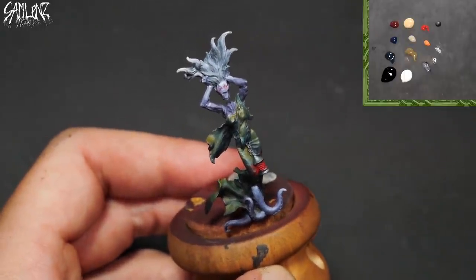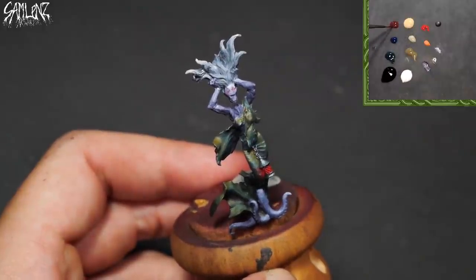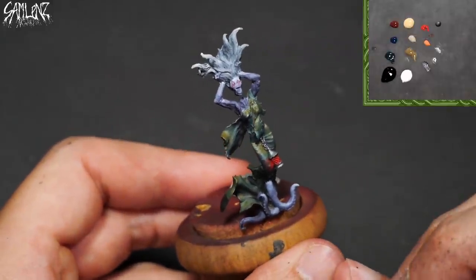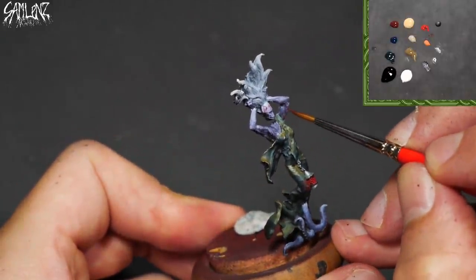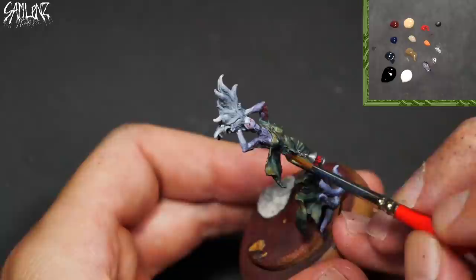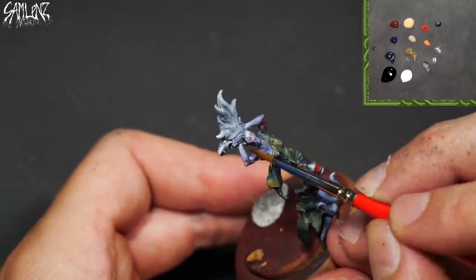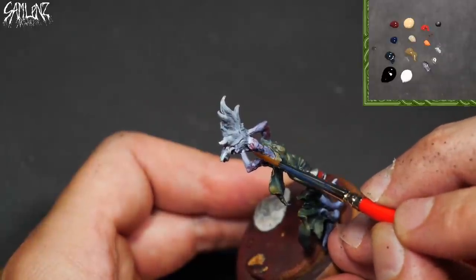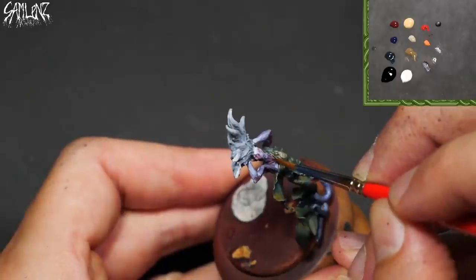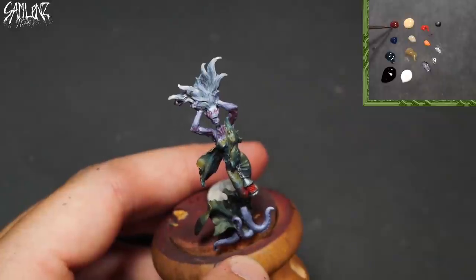Our skin is also going to need something a little bit extra. Let's try throwing a little bit of this maroon tone into some of the crevices. I just want her to look a little more undead — a little more variety in the random kind of patchy, rotted, zombie slash ghost flesh. Make her look a little more juicy on the interior, as corpses tend to be.